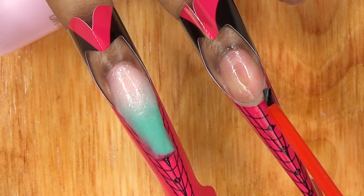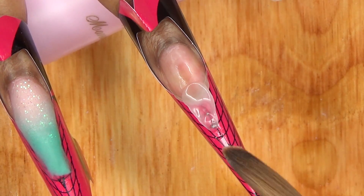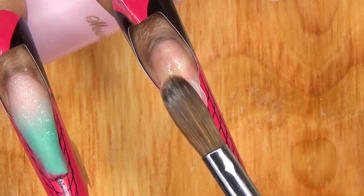For my middle finger, I'm going to be creating a French tip. I start off creating my base with my clear, like I always do.